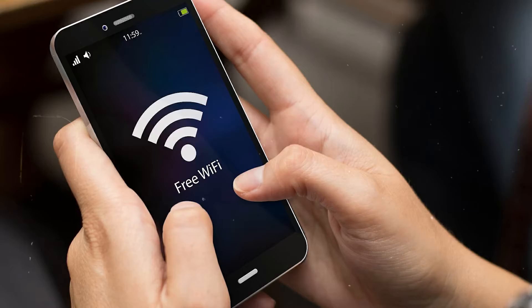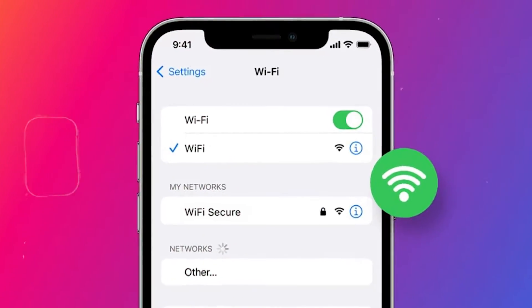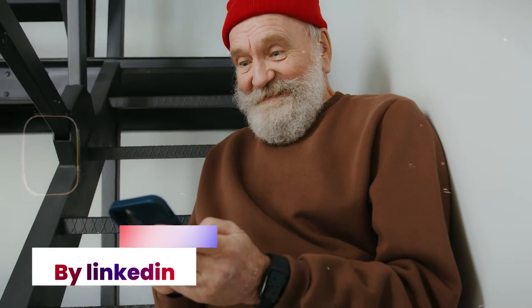Connecting to Wi-Fi without a password can be achieved in a few ways. Let's talk about a method or two — using the settings app and using a web browser.